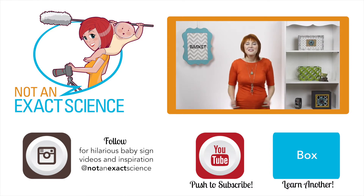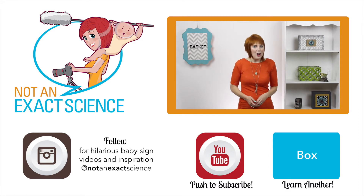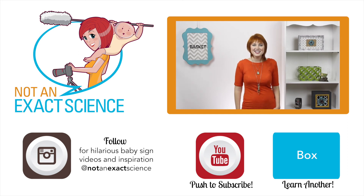Please let us know if you found this video to be helpful by clicking like or giving us a thumbs up. Also, be sure to share your signing stories so other moms can be inspired, and ask any questions you have in the comments below. Thank you so much for watching. I'm Adelaide with NotAnExactScience.com.